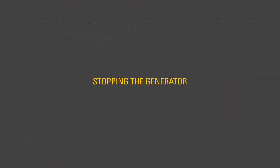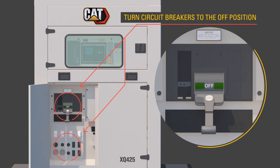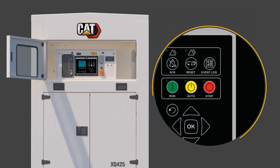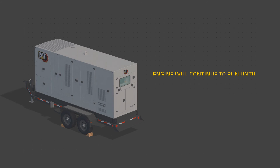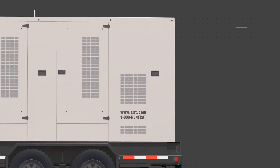To stop the generator, turn the output circuit breakers to the off position. Press the stop button on the control panel. Allow the engine to complete the cool-down cycle without load. DEF fluid will circulate and then purge the system of fluid during shutdown.